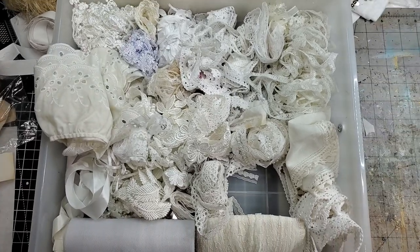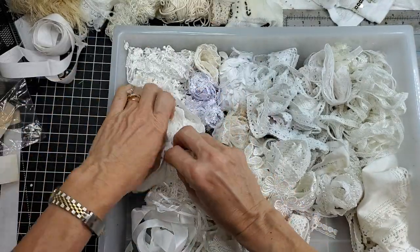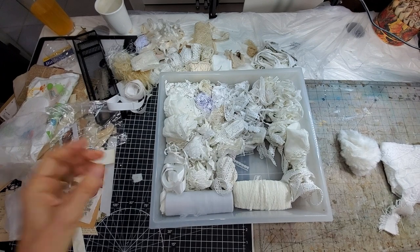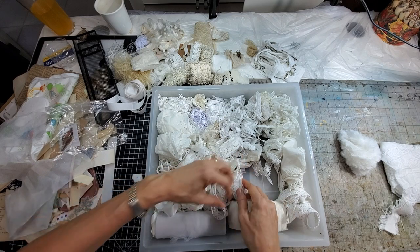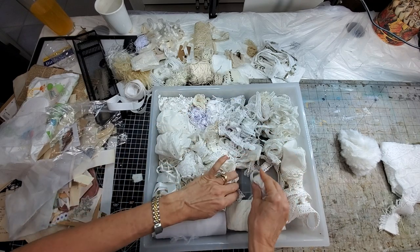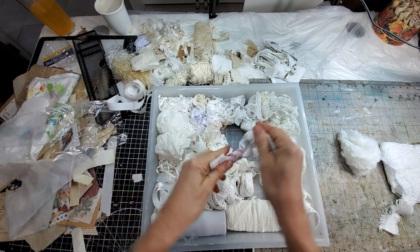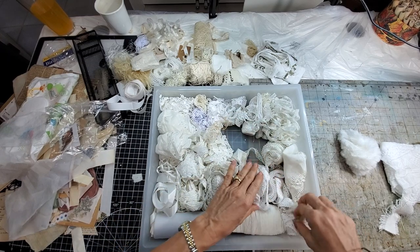This is my other little drawer of little white bits - and this is one we actually cleaned. I've used a lot, which I'm feeling really good about, and that gave me more room. So I'm going to transfer some of these other little white bits that are similar to some of these little white bits in here, so they will all live together.